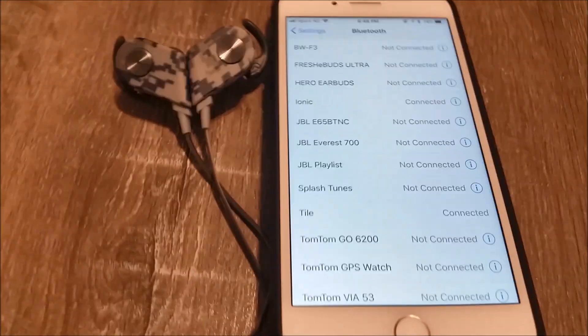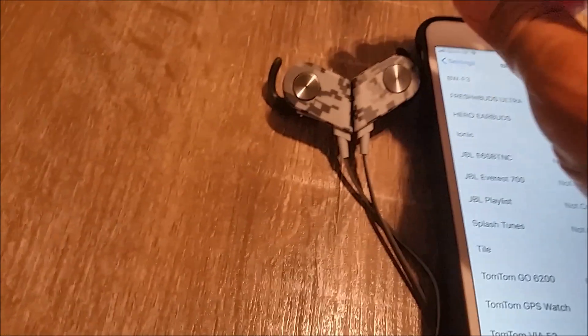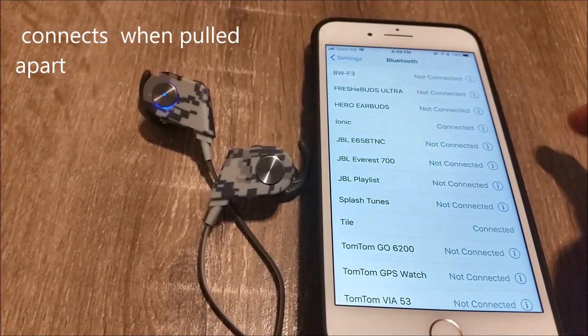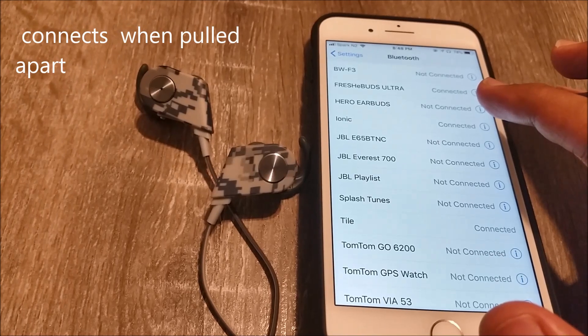What's really cool about these magnetic earbuds is that they auto turn on and pair to your phone when the earbuds are pulled apart. When you magnetize them again, it just shuts down, which is a great feature. You can hang them around your neck when not in use and quickly listen to your music when it's time to jam.